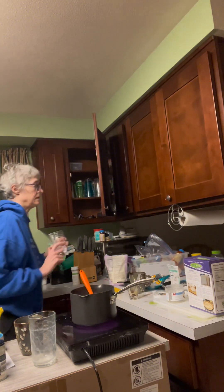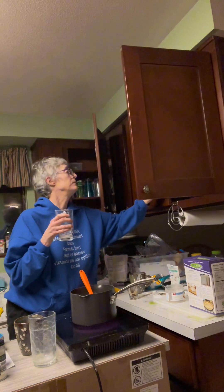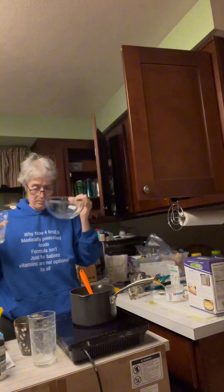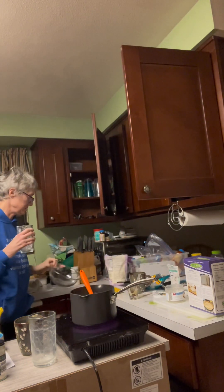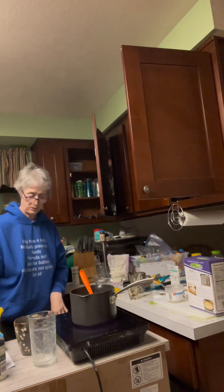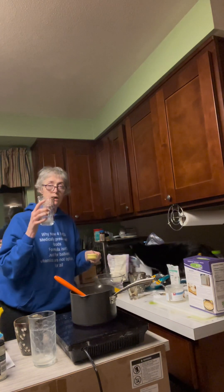So I'm going to take — this is seven teaspoons of the tapioca starch — and I'm going to mix this with a quarter cup of cold water.